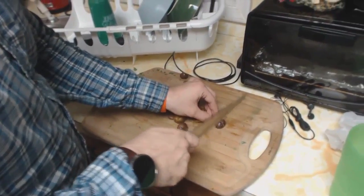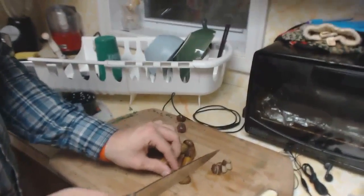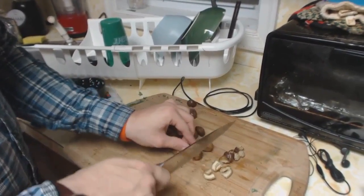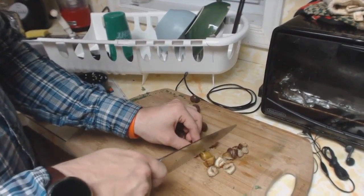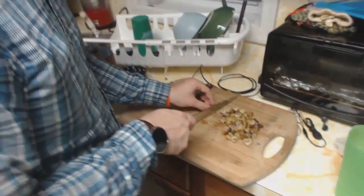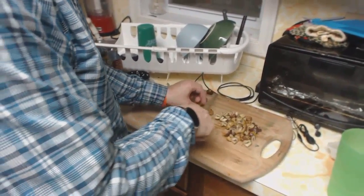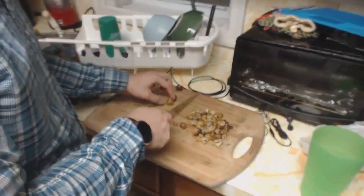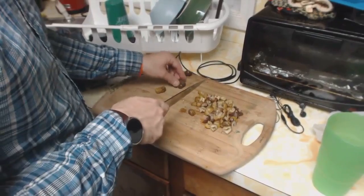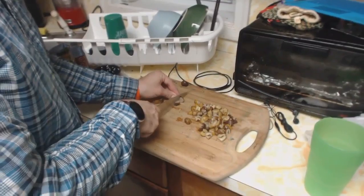My parents have a little electric knife sharpener that I use every once in a while. I'm trying to chop them up into small pieces — quarters are probably good enough. It did say two pounds, which is an awful lot of chestnuts. I'll eat whatever we don't use. I've eaten three chestnuts. Have you had a chestnut before? They're not that filling.